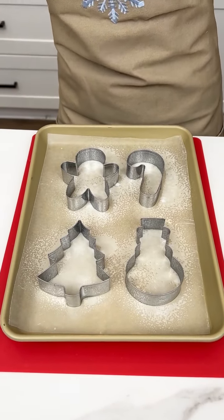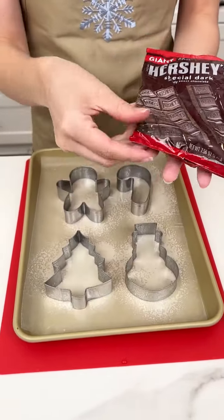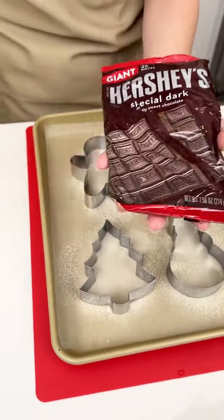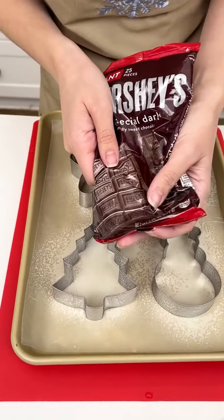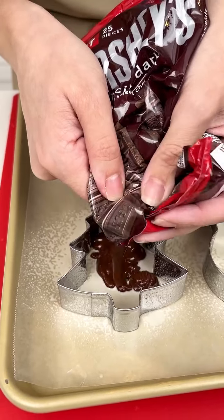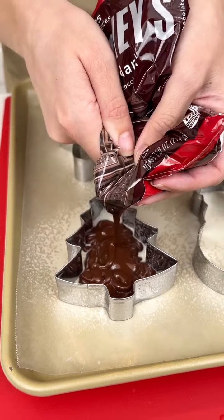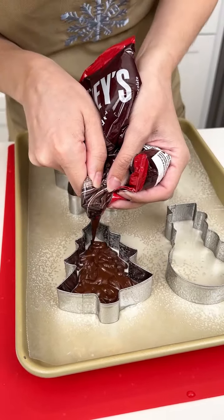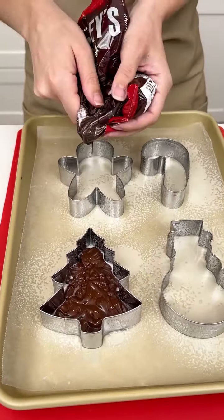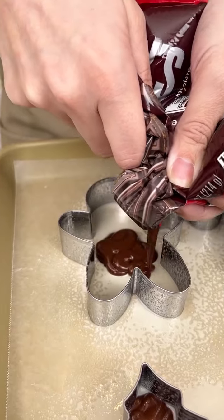Now I'm gonna come in with our special dark Hershey's chocolate bar. We are gonna go ahead and cut the tip of our chocolate bar wrapper off, and we are gonna pour that melted chocolate right into our greased cookie cutters. It smells so good. You can use whatever chocolate you like — white chocolate or milk chocolate — but my family really likes dark chocolate, so that's what I'm sticking with. Let's fill up this gingerbread quickly and get all that melted chocolate in there.